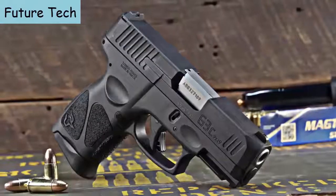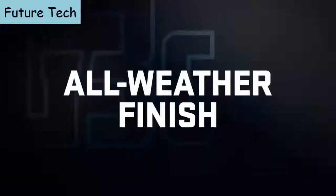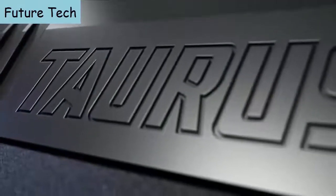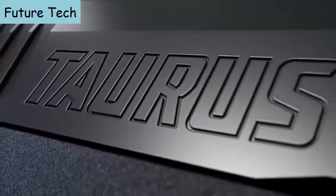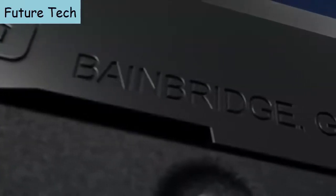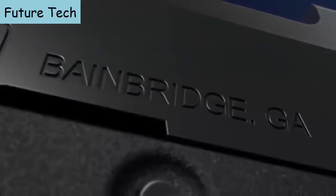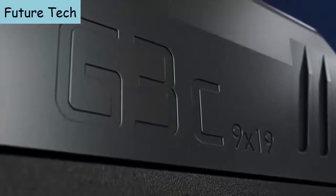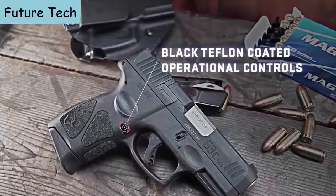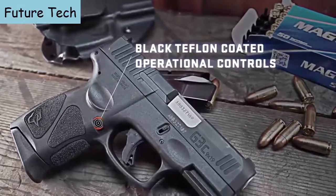The visual chamber indicator reduces parts and streamlines the slide profile to provide longer wear resistance and better corrosion protection from environmental conditions. The G3C slide is treated with a proven Tenifer finish delivering more robust surface integrity to maximize corrosion resistance and minimize scuffing.